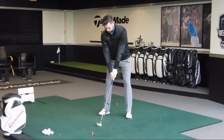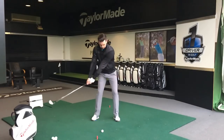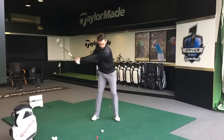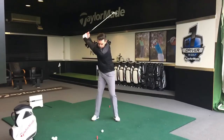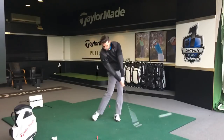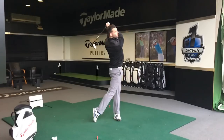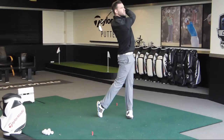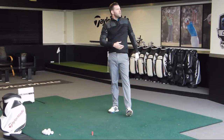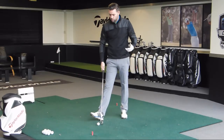I've just got a 7-iron here. Okay, I'd be happy with that. Hopefully you can see there that the downswing starts before the backswing — or the club moving away — finishes.